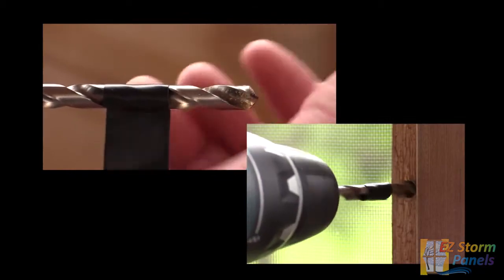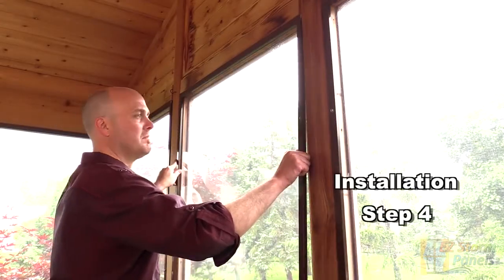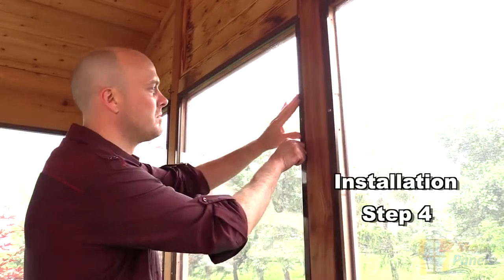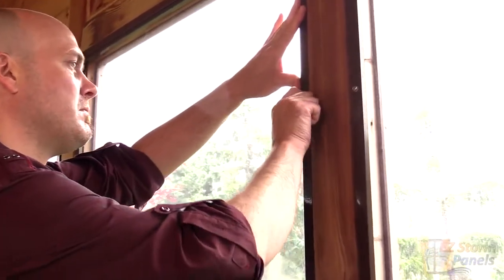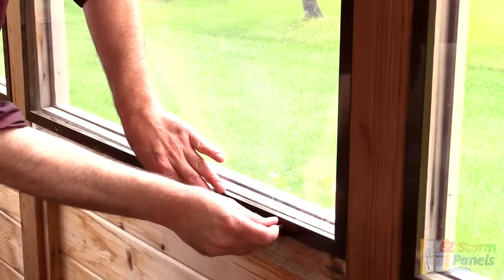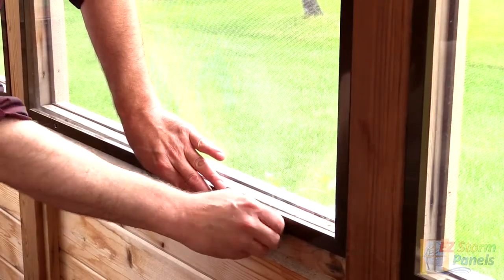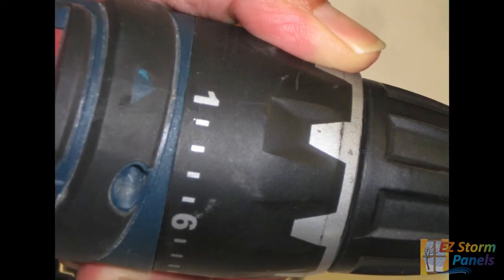Drilling down to the tape will give you the correct depth for the EasyCert fastener. Now reinstall the panel and finger tighten all of the machine screws provided to keep the panel in place. Once all the screws are in, go back and tighten the screws with a Phillips screwdriver or use a cordless drill. If using a cordless drill, set the torque to the lowest setting to prevent overtightening.